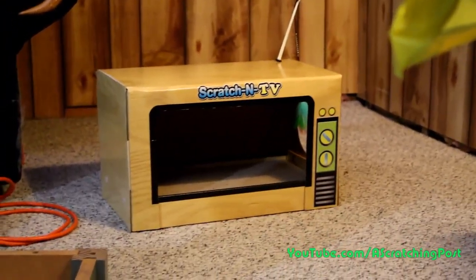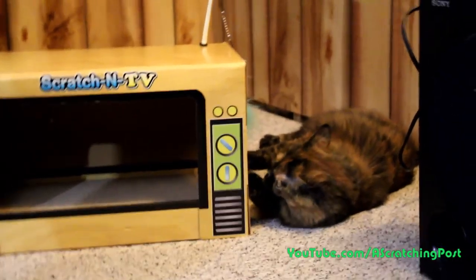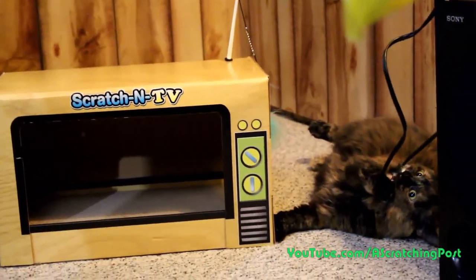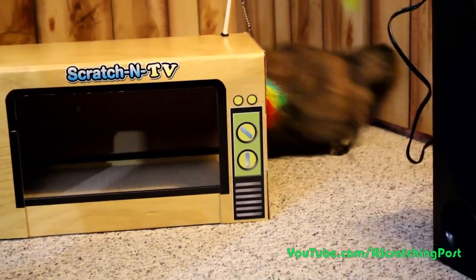It's like they know. When a cat wants the antenna of the TV more than the rest of the TV — I think Alley, oh...